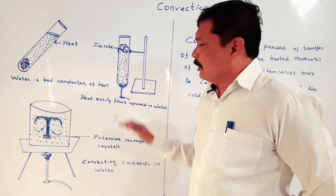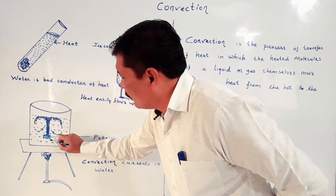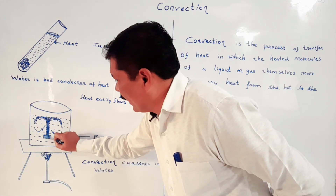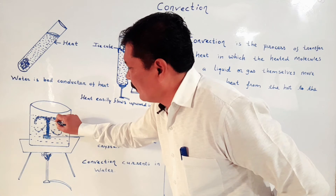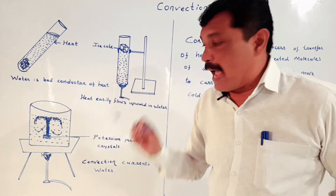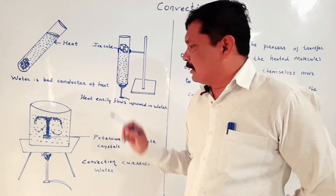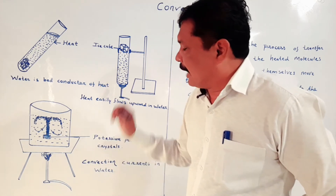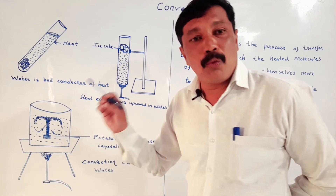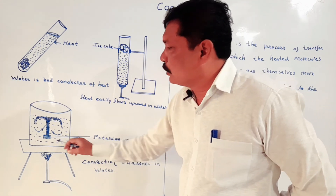There is a continuous flow of water from the hot end to the cold end — the water rises, cools down, comes back down, gets heated again, rises again. Here the water molecules themselves move from the hot end to the cold end and carry the heat. There is a transfer of heat by the water molecules themselves moving through the liquid.